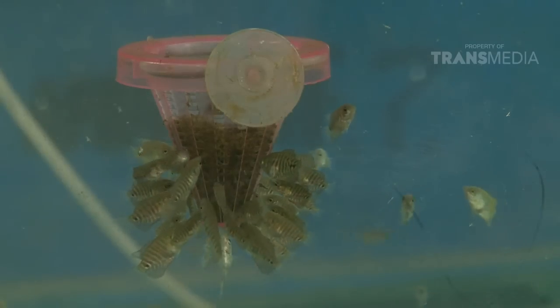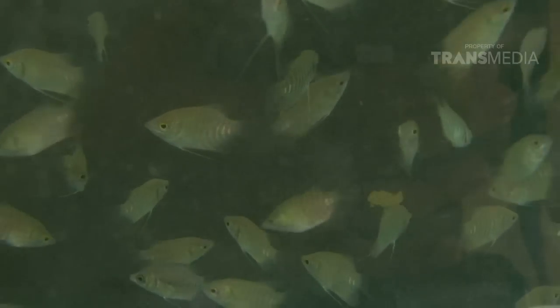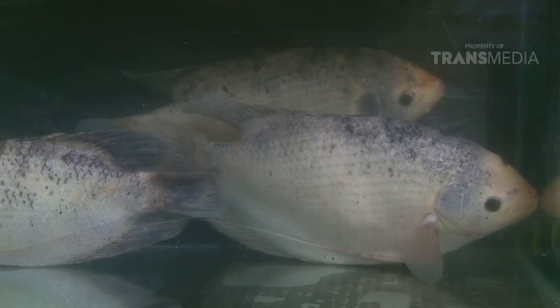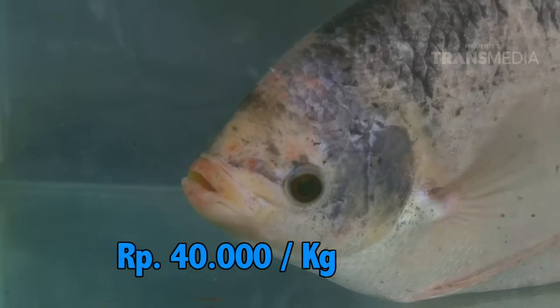Tapi, si pipi ini sudah banyak peminatnya. Ternyata baik dari benih maupun ukuran konsumsi, ikan gurame punya harga yang cukup tinggi. Untuk per kilogramnya dibanderol harga sekitar 40 ribu rupiah.